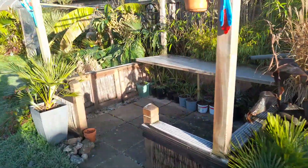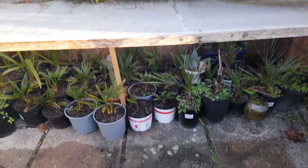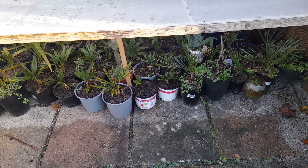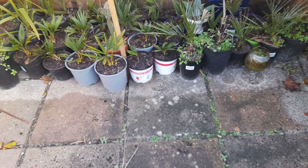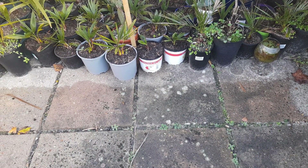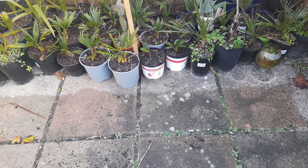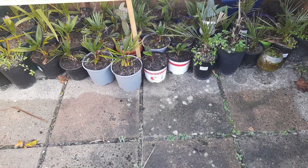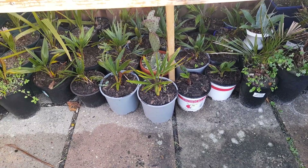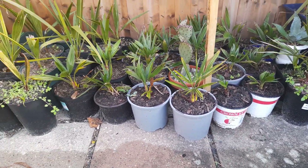Another good example is these small potted palms I've got just underneath this shelter here - so that's a bit of a double whammy. We've got the shelter keeping them dry, and then they're on concrete slabs. The concrete absorbs a little bit of heat during the day from the sun hitting them, and that slowly releases a little bit of heat overnight, giving them a little bit more of a chance.